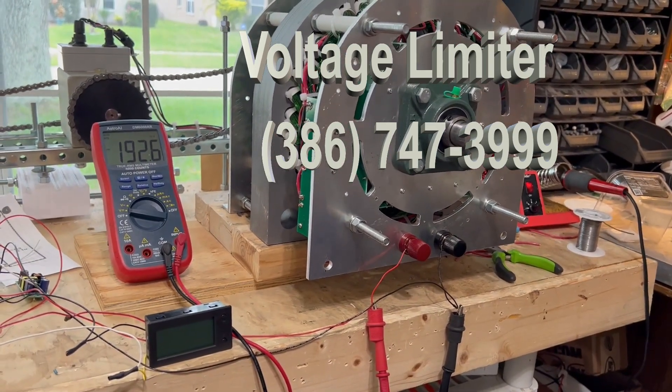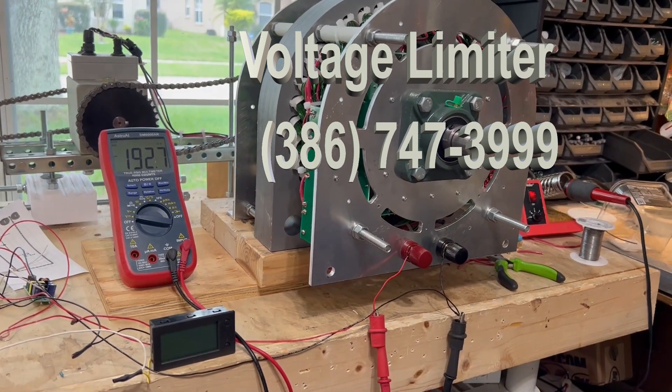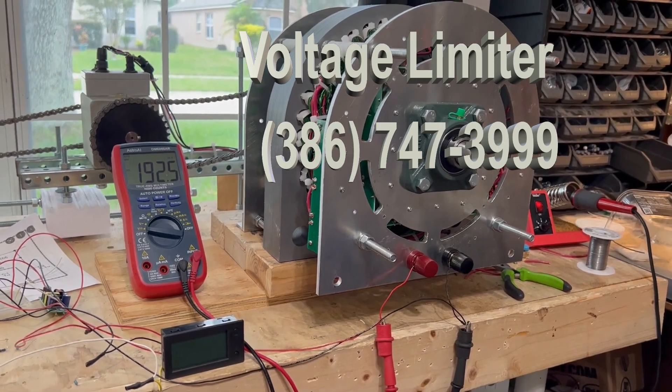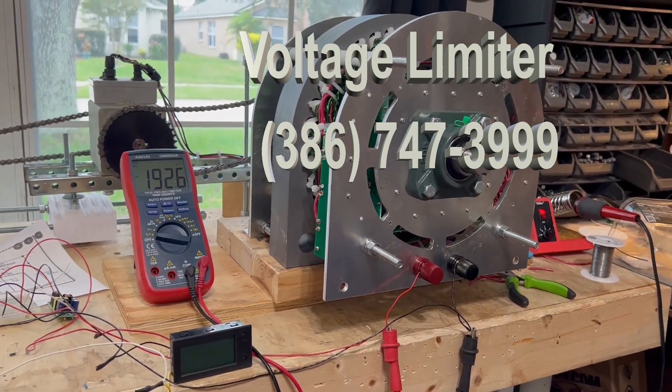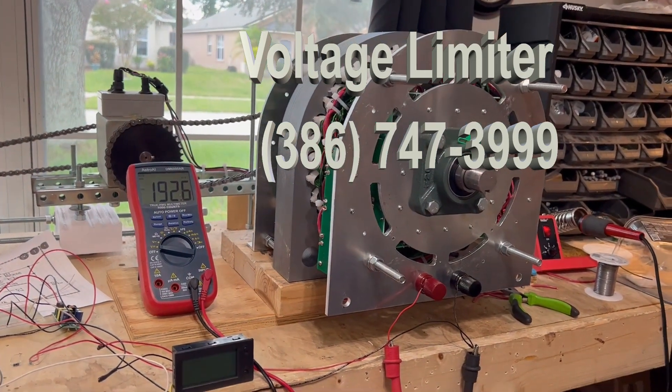To answer that need, what I've done is I've developed a voltage limiter. This voltage limiter will work with my generators, and it will work with all ranges — anything from 0 to 450 volts.